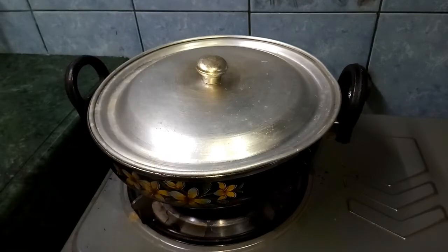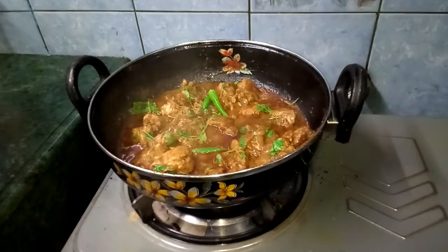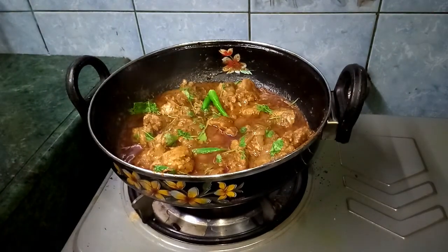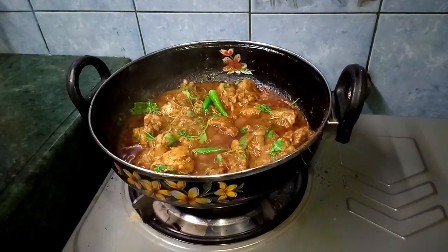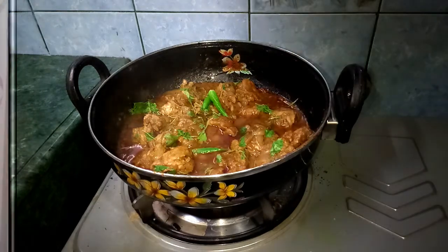We will cover it for 2 minutes and let them soften. After 2 minutes our curry looks like this — steaming hot, and obviously a good smell. Moreover it has got a beautiful color. So now it is totally ready to be served. That's my curry, it is totally great and it smells really good.